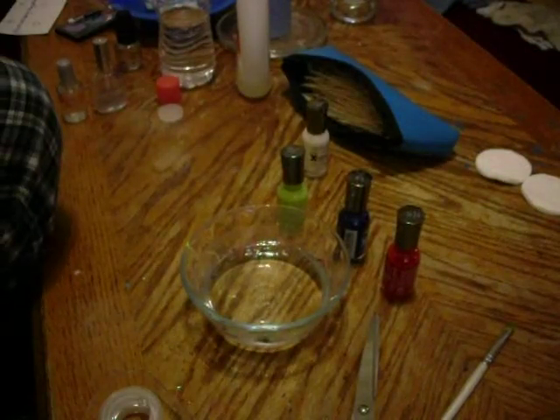That's it for this water marbling. I think I might just go ahead and finish my fingernails. I hope you have a great evening. Thanks for watchin'.